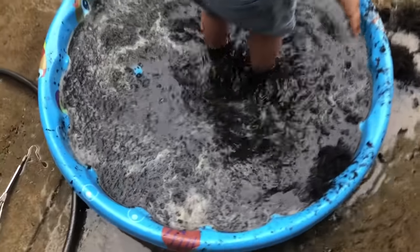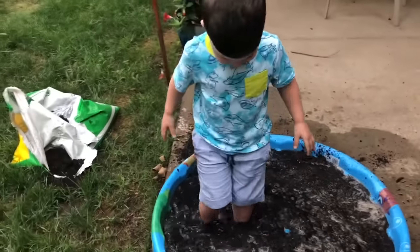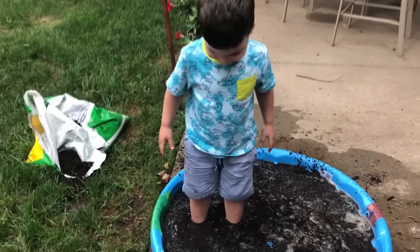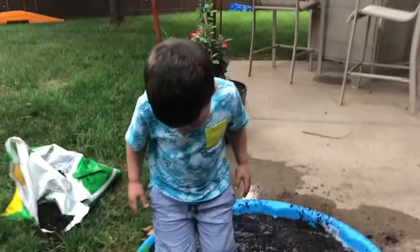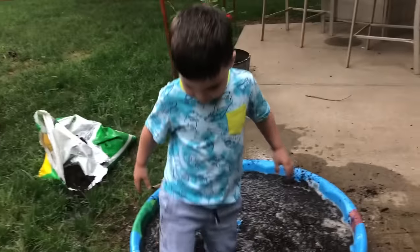Oh, it looks gross! Does it feel gross? You're in a mud pie — you're in a giant mud pie! Actually, that's more like a mud soup.